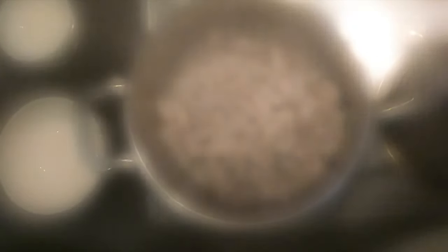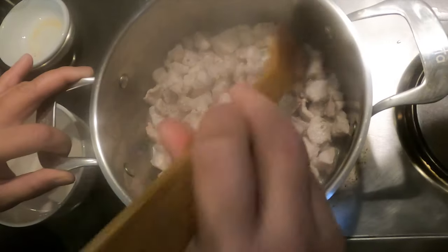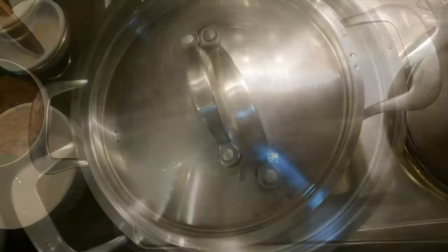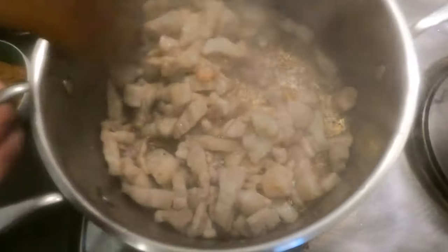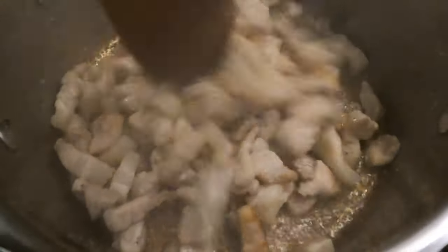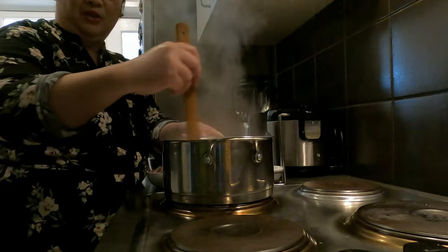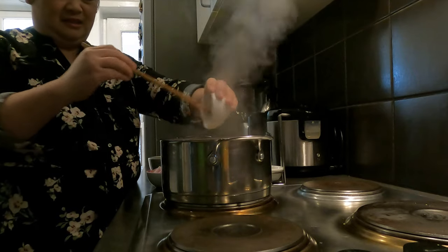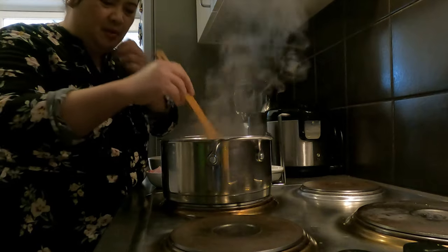Bubuksan ko na mga Kamamshi. Haluin natin para hindi siya maiga, baka masunog. Paliuli lang tayo tapos takip ulit. Sigurado golden brown na to — bubuksan ko na. Ayan na oh! Pwede na natin gigisa ang ating bawang. Kung nakikita niyo, naglabas ang sariling mantika. Gigisa na ako ng ating bawang — ilalagay ko na yung bawang natin. Hintayin lang nating maging golden brown ang ating bawang.